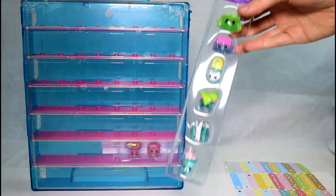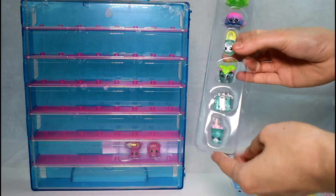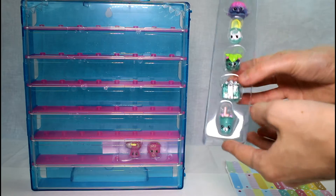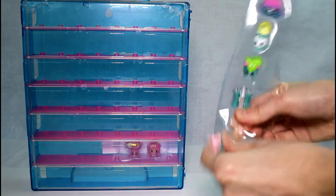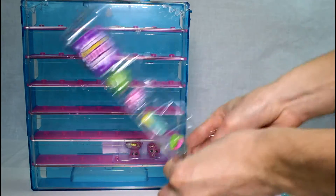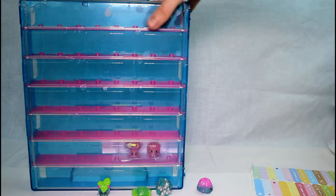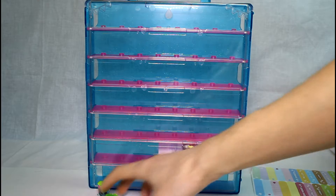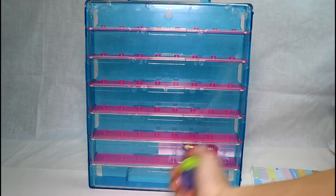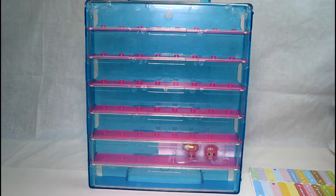And we have these guys. I'm going to take these guys out. So here they are: we have Crispy Lettuce, Jiggly Jelly, Sharon Choo, Minty, Miss Prezzy, and Dinky Drink. So I'm going to pop these guys out. I'm going to bring this case back into the center and show you guys a close-up of these Shopkins in just a second.